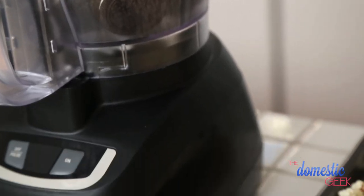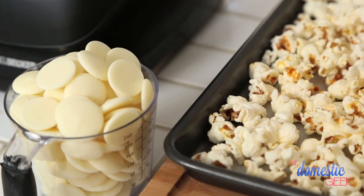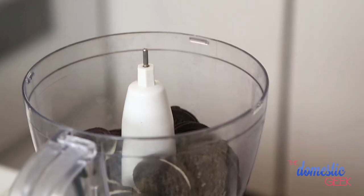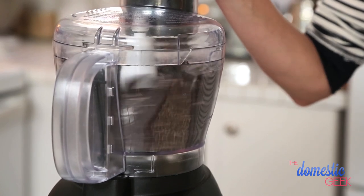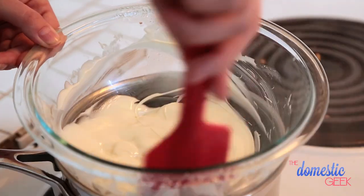Finally, it's time to make our graveyard popcorn. I love this stuff because it's super simple to make and also super delicious. I've got some plain popcorn standing by on a parchment-lined baking sheet. In my food processor, I've got some Oreo cookies standing by. I'm going to give those a good pulse until I get them quite fine, and then over my double boiler, I'm going to melt more white chocolate.